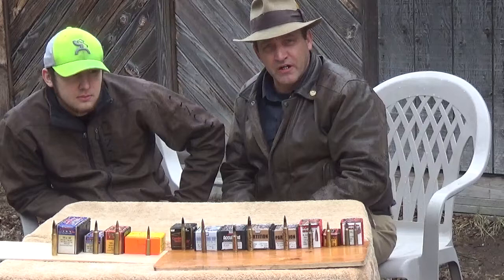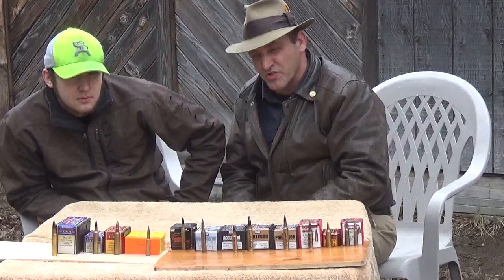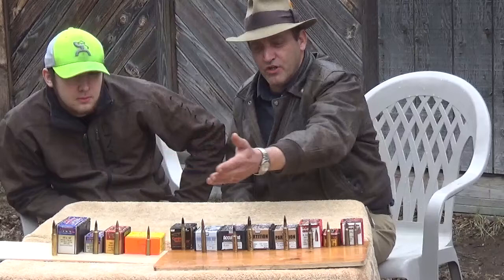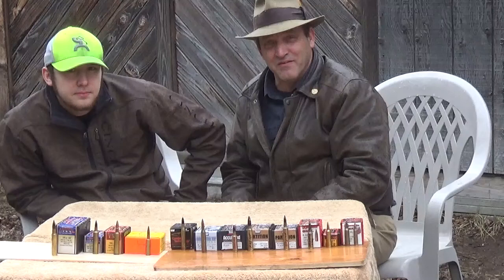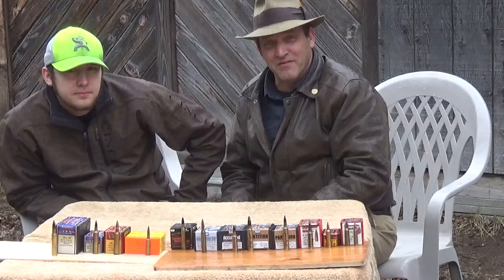There you have our take on what we use. You can take it for what it's worth. A lot of people, when it comes to bullets, are a little prejudicial — they know what they like and they shoot what they like. But here you have ours and what we use. So from a wet and pretty soggy Montana afternoon, I'm the Caribbean Cowboy, this is Montana Mountain Man. We say enjoy the day, good shooting, and we'll see you next time.